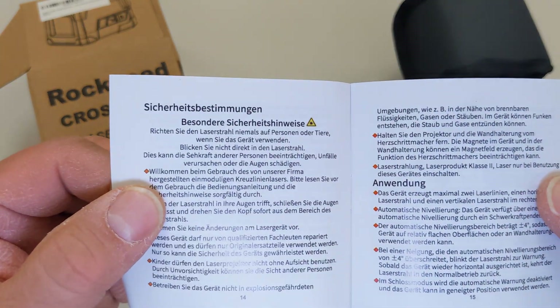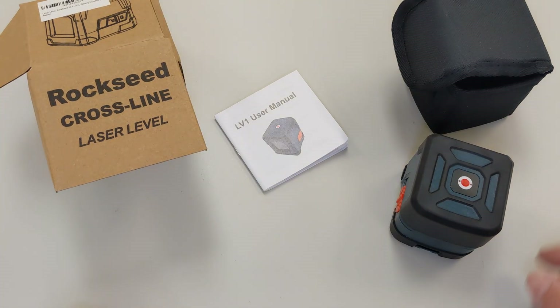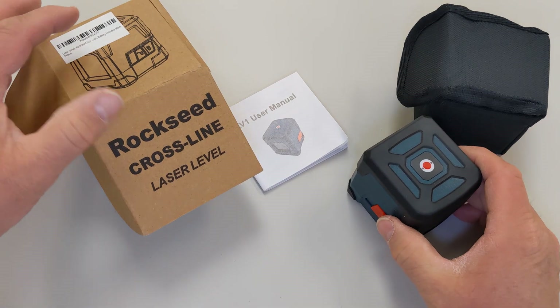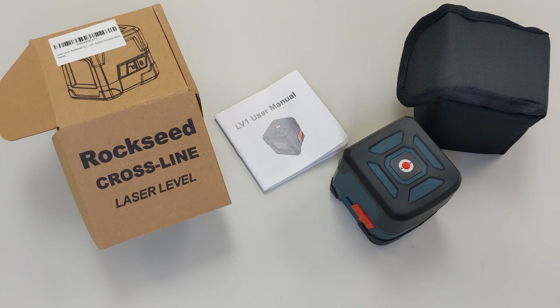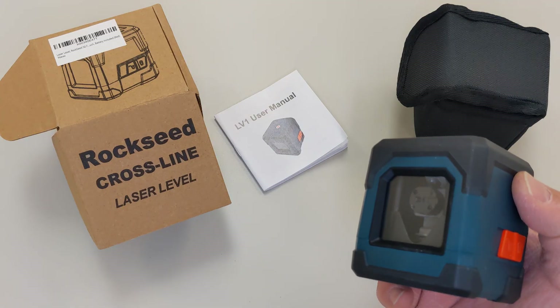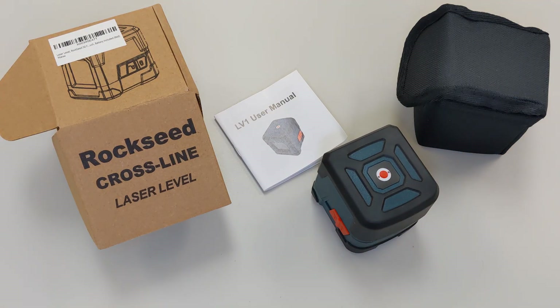Pretty cool - I like the carrying pouch and I like the laser level. Looking forward to using it for the first time in a real project. There you have it - a quick unboxing and first look at the Rock Seed cross line laser level from Amazon. If you have any questions or comments post them below, thanks for watching, please give a thumbs up and subscribe.